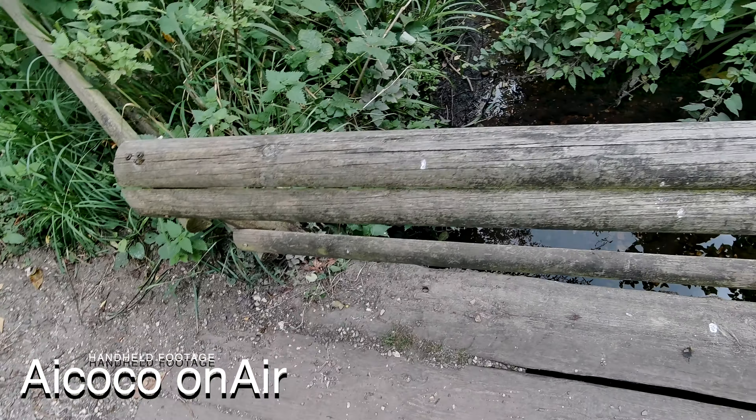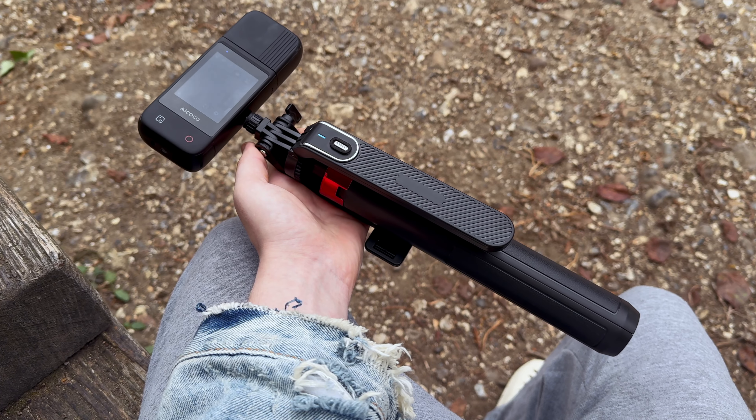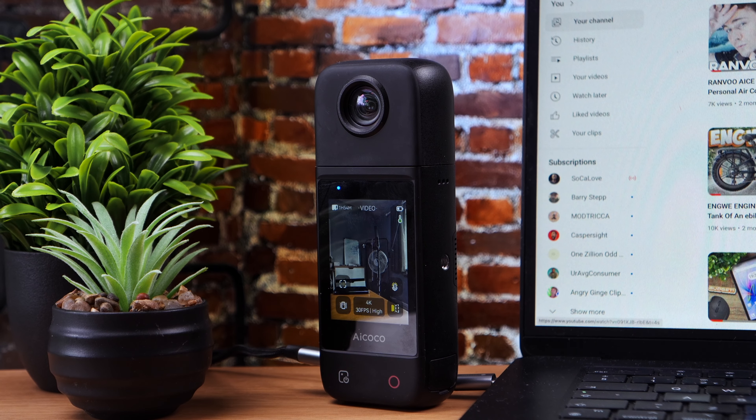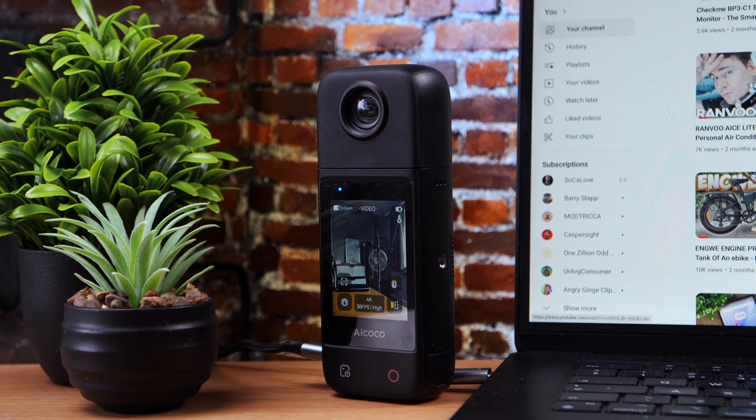On the audio front, the OnAir impresses with its dual mic stereo directional audio system. The built-in mics do a solid job of capturing clear, balanced audio even in less than ideal environments. It's great for spontaneous vlogs or live streams where you need to rely on the camera's internal audio. But if you're really looking to step up your audio game, there's that 3.5mm AUX input for external microphones, and I do recommend taking advantage of this. The onboard microphone set to omnidirectional is not too bad for the price, but if you truly want good videography, you're going to want to plug in an external microphone.